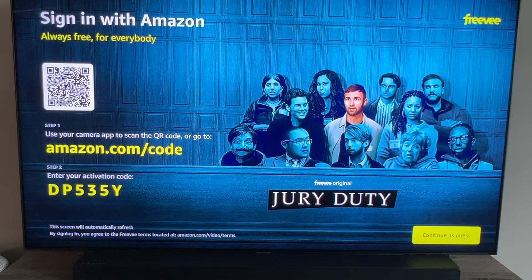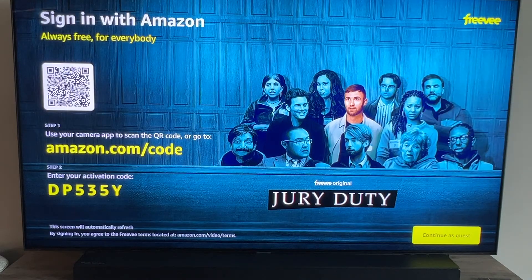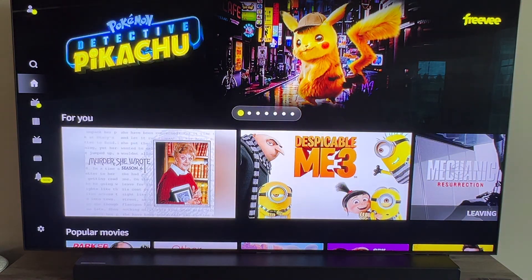Now it gives you the option to sign in with your Amazon account. You can scan a QR code and attach it to your Amazon account with your phone, or you can do it all manually, or you can go down to 'continue as guest' if you just want to. There it is — there is your Free V app.